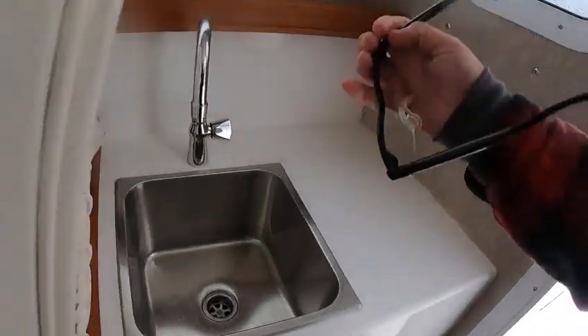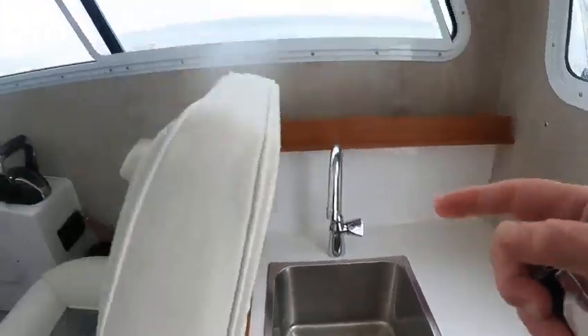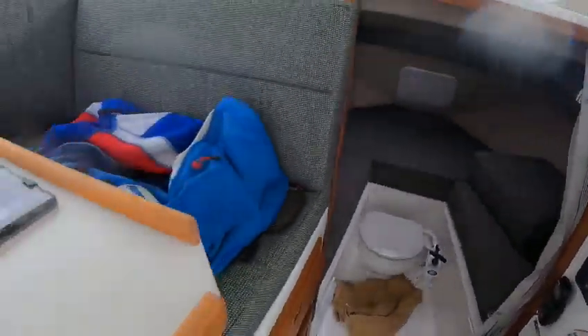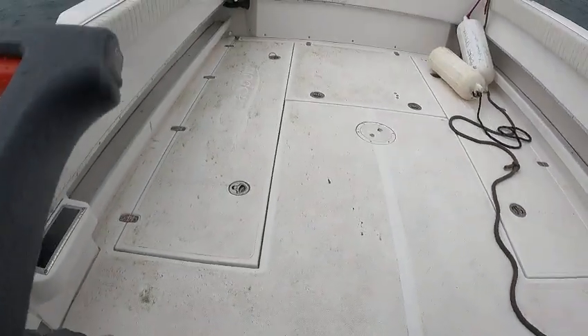The fresh water tank does this, and then the washers up there is what that does. So now what we can do is go over here. Since we already got the kicker down...